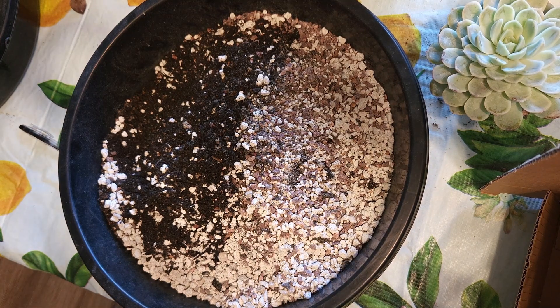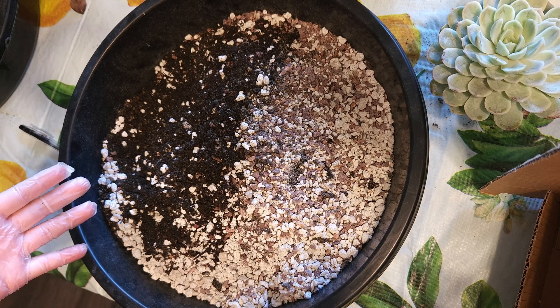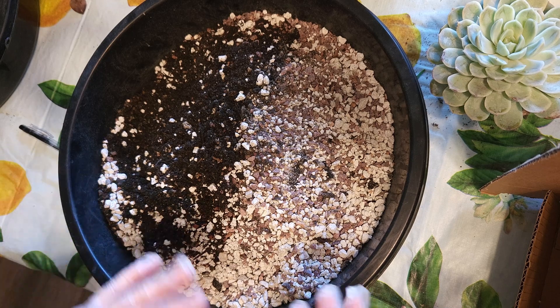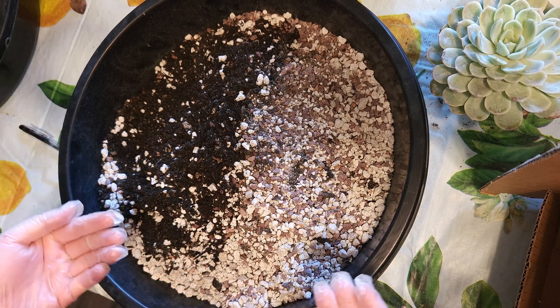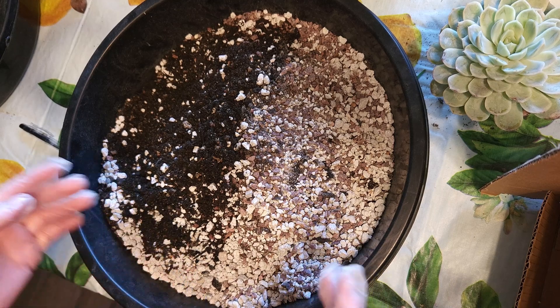Welcome! In today's video I want to talk about a soil mixture for succulents, especially for those who are new to the hobby. I also want to talk about how do you repot a plant, or what do you do when you've bought a plant from the store.